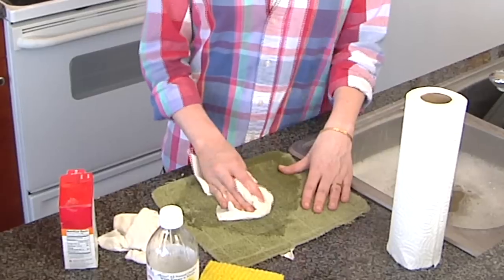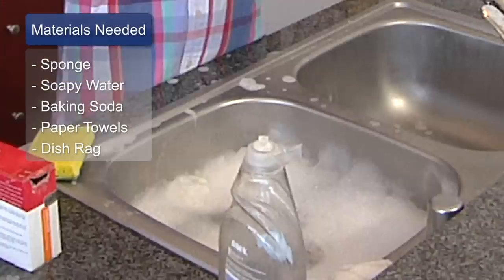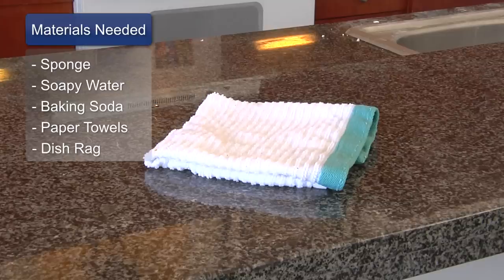Hi, I'm Caitlin from My Girl Friday, and today we are going to clean up a smelly perfume spill. Take your scrubby sponge, sink full of soapy water, baking soda, and paper towels or a dish rag to dry.